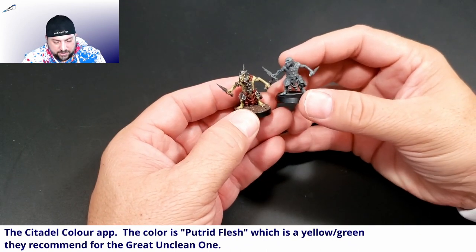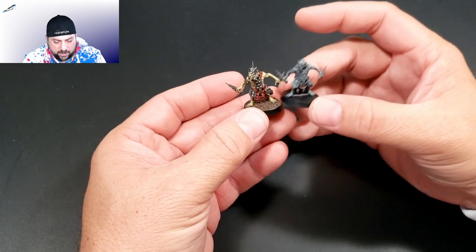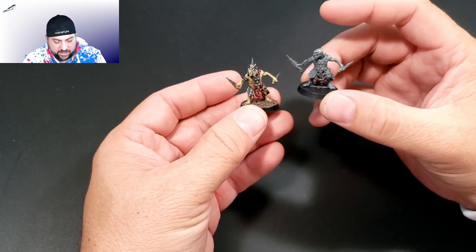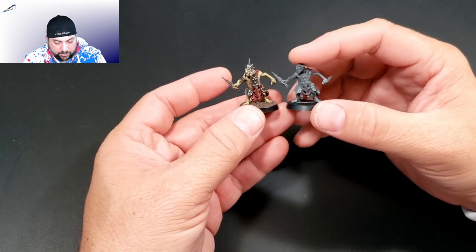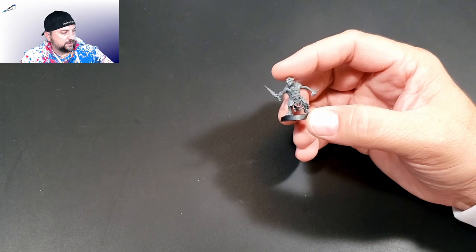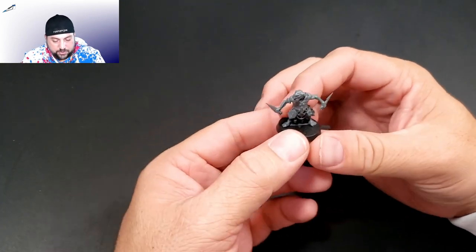I think it's actually the Great Unclean One — it's part of his flesh. What's nice is it is a base coat and then a lot of dry brushing, so these are actually pretty quick to paint. I've painted up four of them so far and I've enjoyed every minute of it, which is not usual.